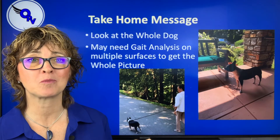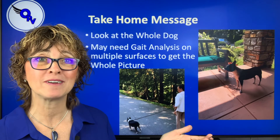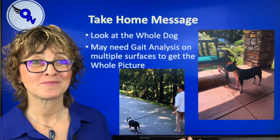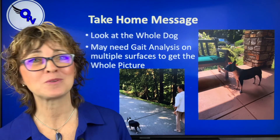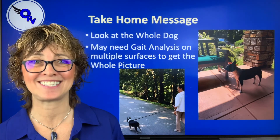Overall, the take-home message: look at the whole dog. There are many, many times — even when a dog comes in for post-surgical rehab — that there are other issues. This one was just really big. And here you can see she can stand nice and square when we made her comfortable. I hope you had fun and learned something. I'm Dr. Lori McCauley from Optimum Pet Vitality — I'll see you next time.